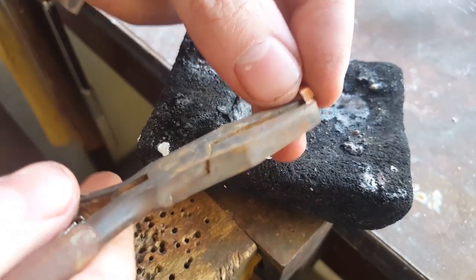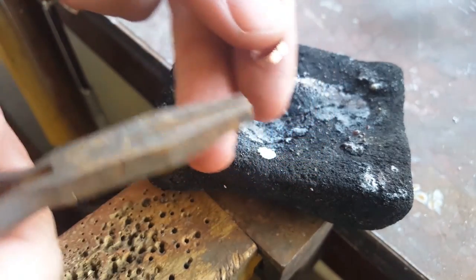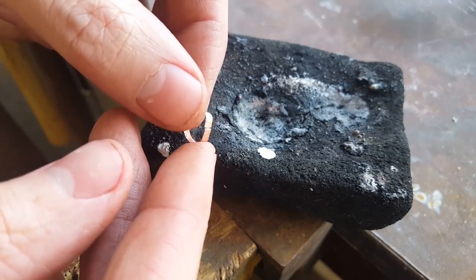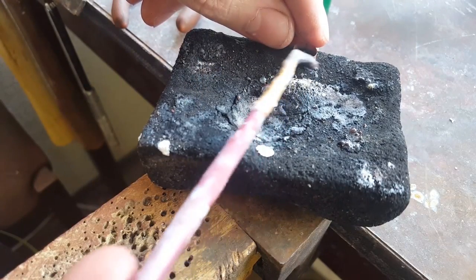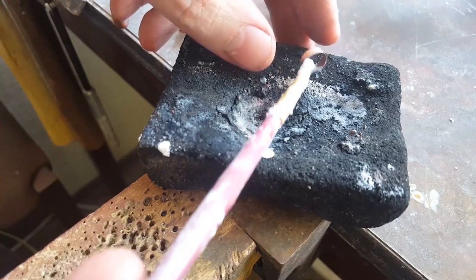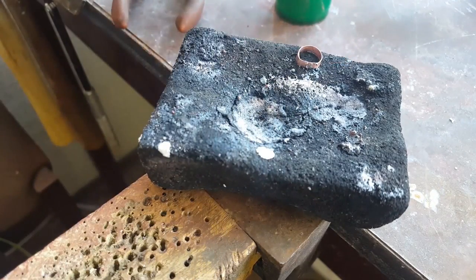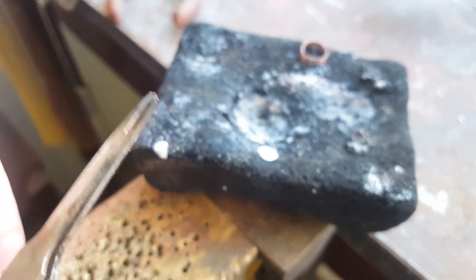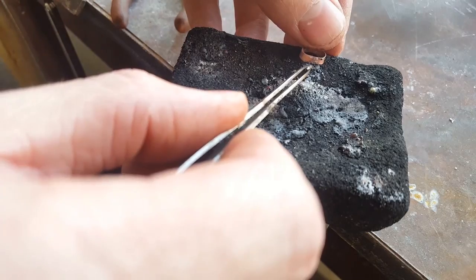Now we can solder it. Flatten the piece out so both edges meet up almost perfectly so the solder can flow. Once you do this, flux the entire piece and grab a little piece of hard solder — make sure it's hard solder because we're going to be using multiple solders on this. Carefully put the solder underneath the piece at the joint where you want it to be soldered together.